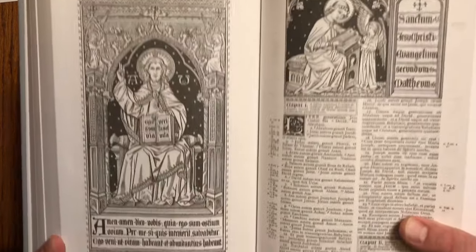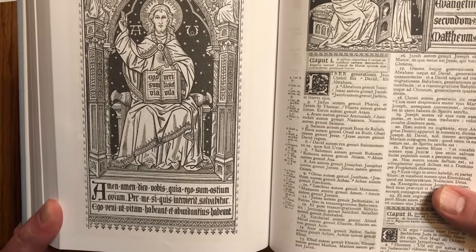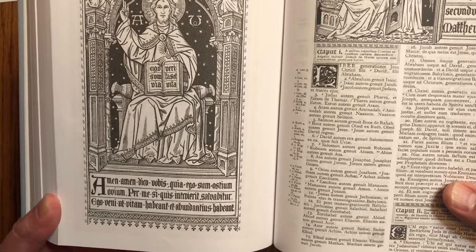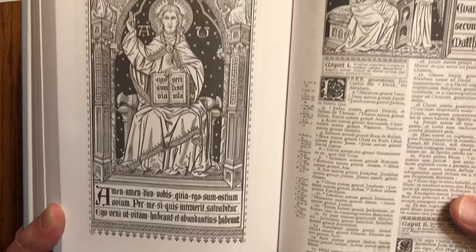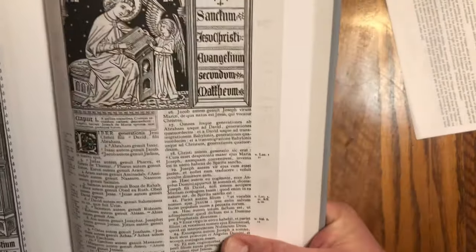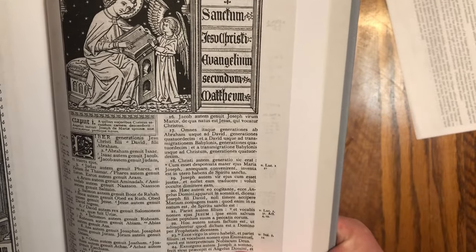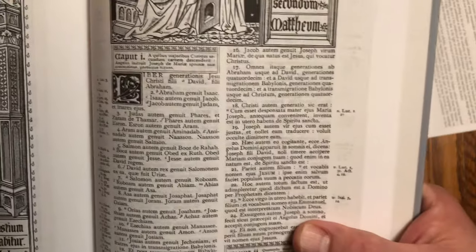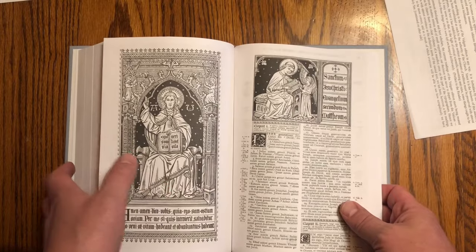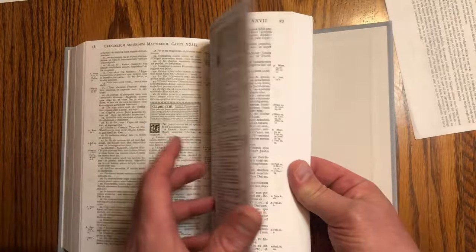So here's the first page of the New Testament — 'Amen, amen, dico vobis, quia ego sum ostium ovium.' Amazing. So here we have Matthew: Sanctum Iesu Christi Evangelium Secundum Matthaeum. When I'm looking at Bibles I like to look at the beginning of Genesis and then the beginning of John's Gospel.